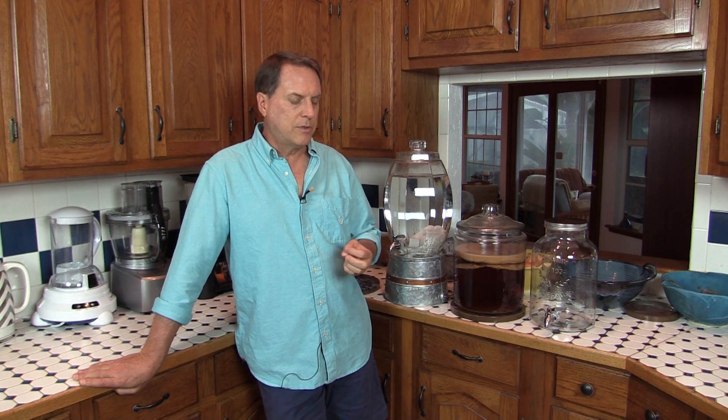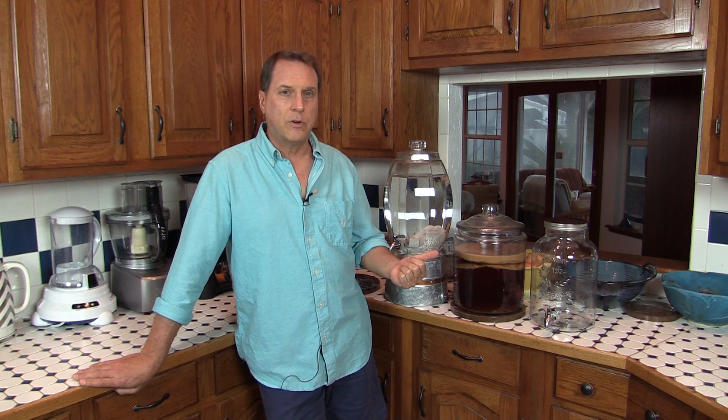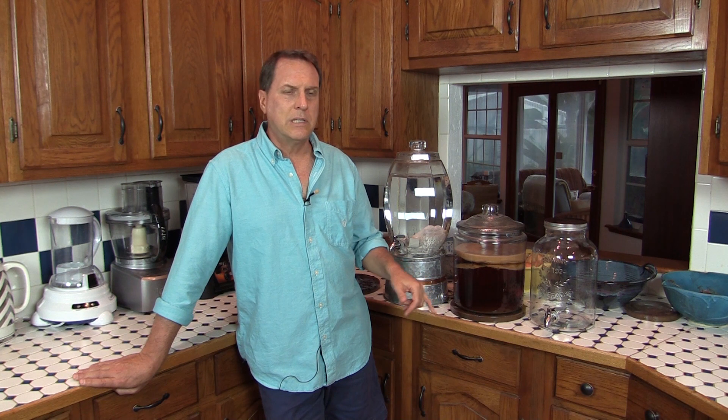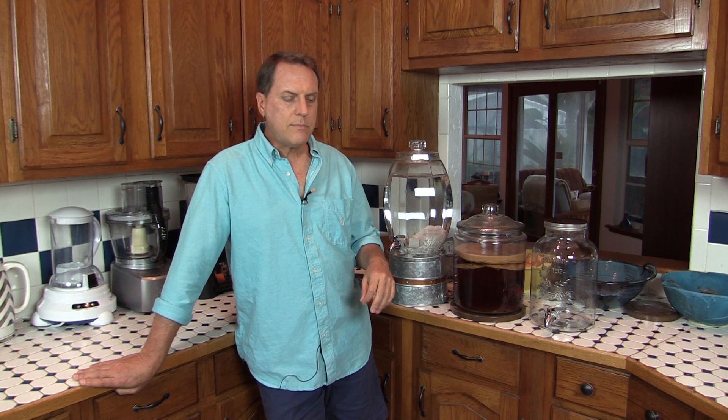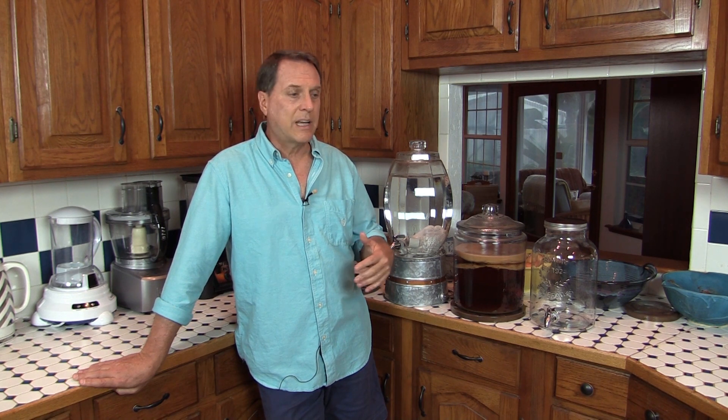There are so many other things people use these discs for. Animals and pets — people will put them in their dog beds or cat beds. Cats and dogs like these things; they will gravitate toward these discs and sleep with them. It also enhances nutrient levels in any kind of ferment.